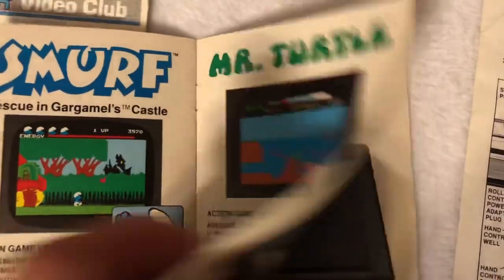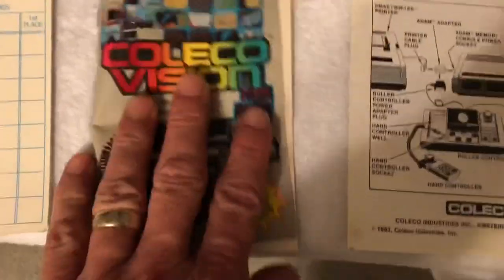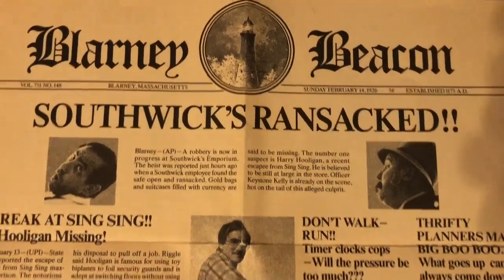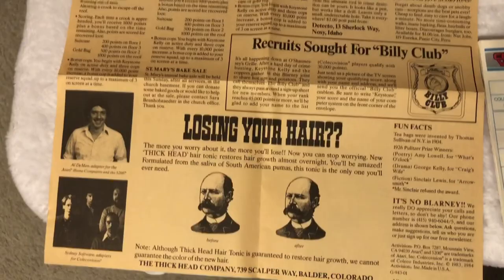Chess Challenger didn't come out either. Anyway, so there's the ColecoVision catalog. Also supplemental instructions for the roller controller and the color tuning instructions. Last but not least, this is the manual for Keystone Capers — it's a poster with a story. Pretty cool. All right guys, thank you for watching this video. Let me know in the comments what is your favorite ColecoVision game, and of all these manuals you've seen today, did any in particular stick out? Do you have any favorites? I do like the original ColecoVision manuals with the light blue — they're cool.